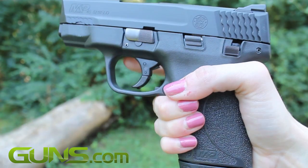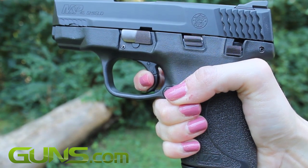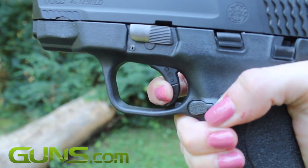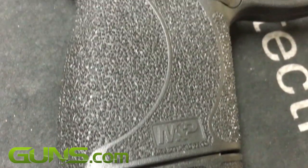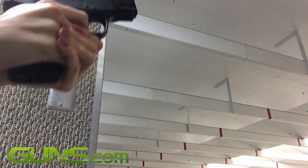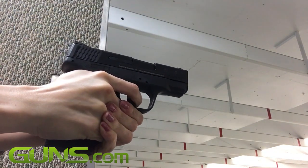While the Shield boasts a better trigger than Smith's of the past, I still found it a tad mushy. I prefer a nice, crisp trigger. I also found the grips a little too aggressive for my liking. Despite these few issues, the new Shield has a lot of great characteristics that make it an excellent and concealable .45.